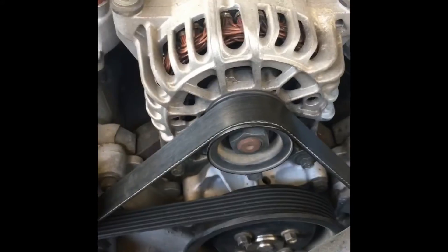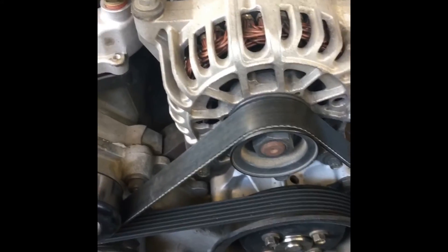Hey everybody, it's Kel. Today I'm going to show you how to replace your alternator in a 2002 Ford Mustang. I'm going to be taking this out today and replacing it, and also replacing the serpentine belt.